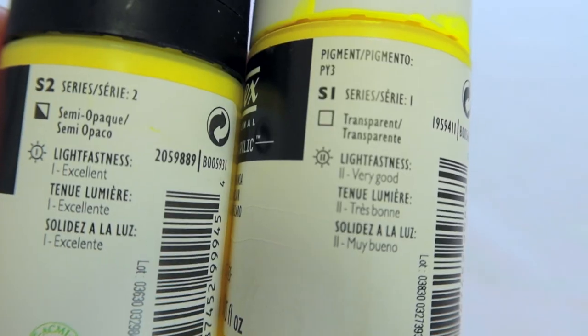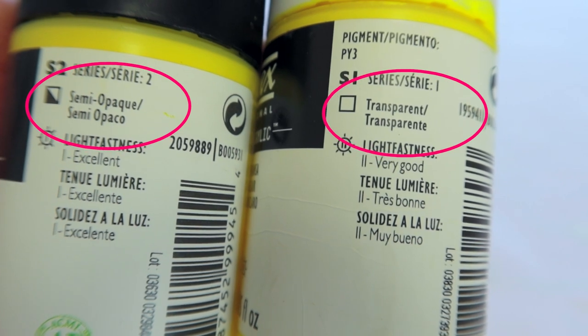I like using Liquitex but this applies for many well-known brands. By nature, some pigments are more transparent than others. Acrylic paint is made of a binder like a polymer — which gives that plasticky feel when it dries — that holds the pigment together, and the pigment itself comes from different sources. So by nature some will be semi-transparent, some will be very transparent, and some will be fully opaque. If you love a specific shade of blue, you might find out that it's transparent and not opaque, and you have to live with it.